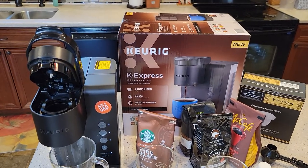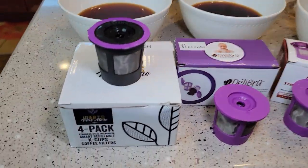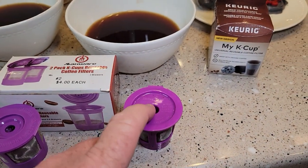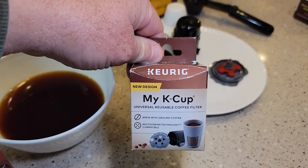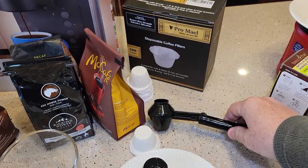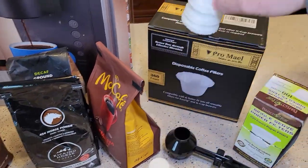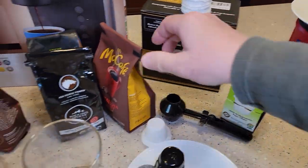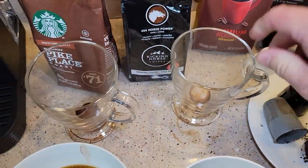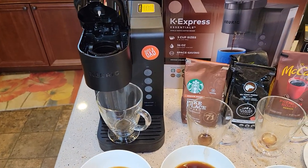This brand new Keurig K-Express machine does a really good job with reusable K-cups. I haven't tried every reusable K-cup, but the iParts Plus is Amazon's number one, the Max Ware is number two, the Perfect Pod is number three, the Deli Brew is number four, and the My K-cup is a bit further down but Keurig really likes it and it did work really well here. The things I used were the Perfect Pod scoop, paper filters — Amazon's number one best-selling disposable filters for K-cups — and your own coffee grounds ground to a medium grind. This is a really nice machine and does a great job with both K-cups and reusable K-cups.